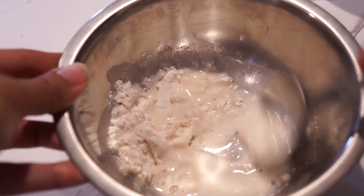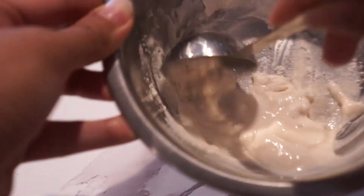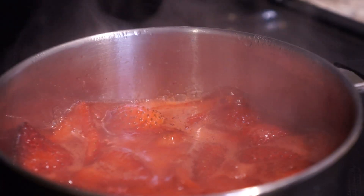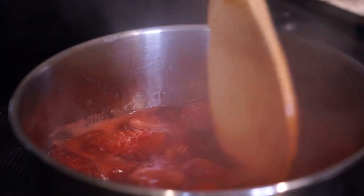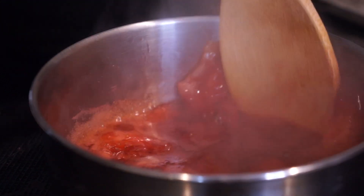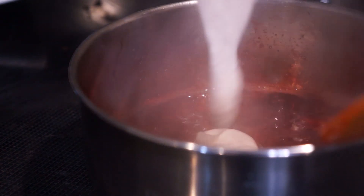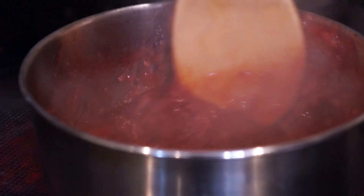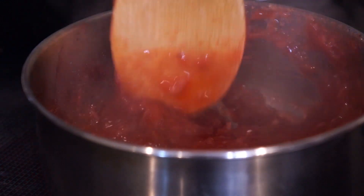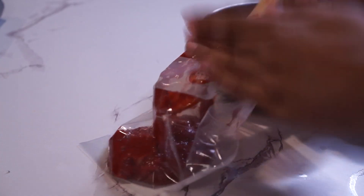While that's simmering you can make the flour thickener we're going to put in it later — you're really supposed to use cornstarch but I didn't have any, so they said you could use double the flour amount. After your strawberries have simmered for a bit they should be soft enough to start smashing. Then put the flour mixture into it — make sure you're mixing it as you add it in; I made the mistake of not doing that and it came out a little clumpy. It tasted pretty good, so I put it in a bag to pipe in later.